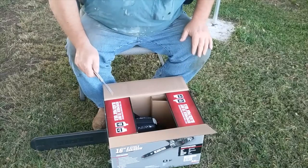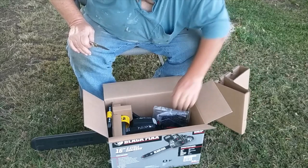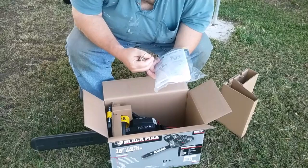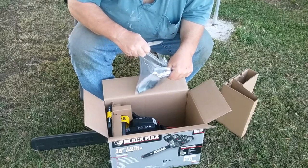They do say to buy Black Max oil — I don't know where you'd get that. They send you a bottle of oil with it. Here are the instructions, and it also comes with an owner's manual and all that good stuff.